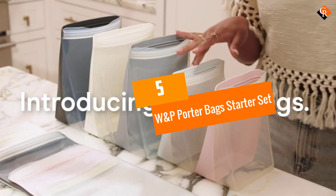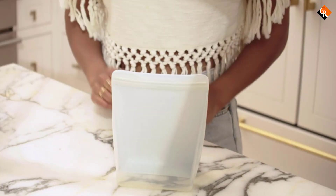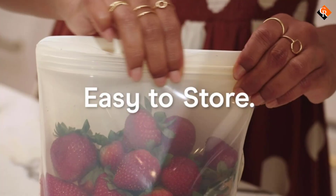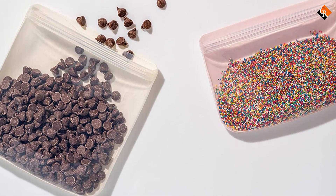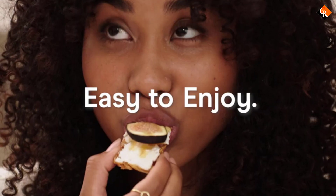Starting at number 5, we have the W&P Porter Bags Starter Set. From W&P's Porter line comes this 5-count starter set featuring 10-ounce, 34-ounce, and 45-ounce bags, plus 36-ounce and 50-ounce stand-up bags. Each is made from 100% food-grade silicone.